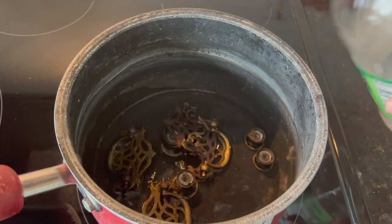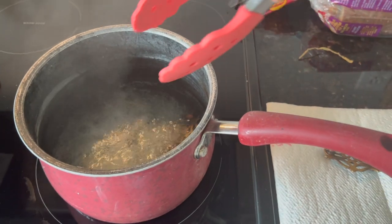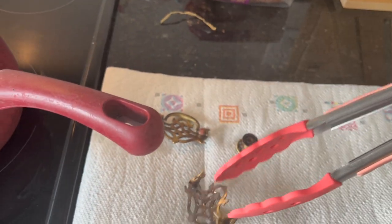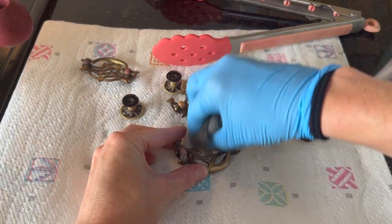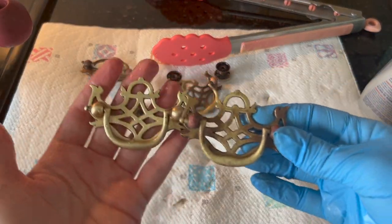Next, moving on to the hardware — I'm boiling them in one part water to vinegar for about 10 minutes. Then using fine steel wool and Bar Keepers Friend, I'm polishing them back to their original golden shine. Here's a nice before and after.